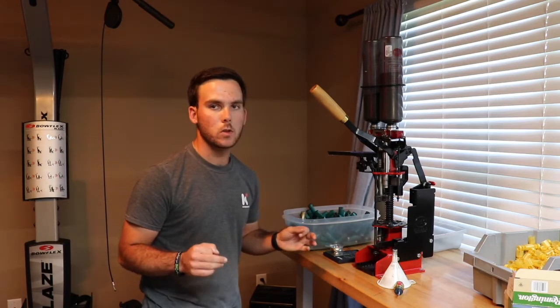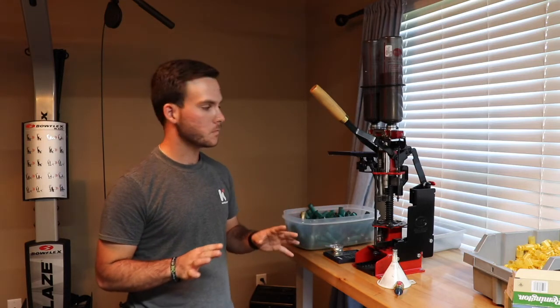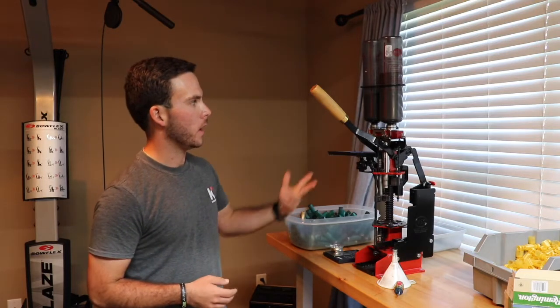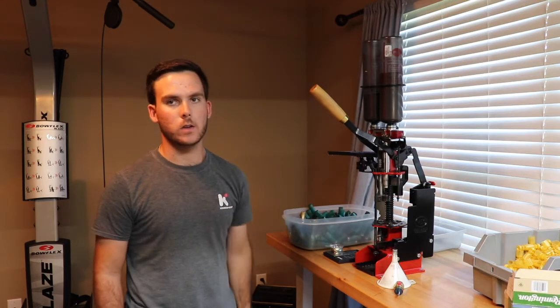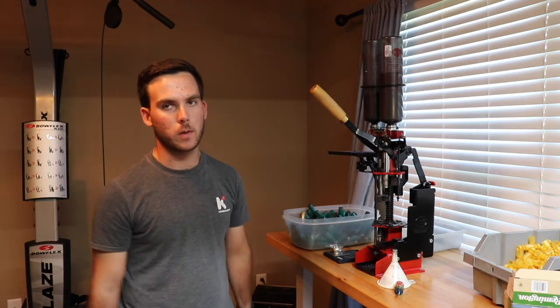The only thing that I'm going to assume is that you have a reloader that is fully assembled, no broken parts, or any assembly left, and that you have the powder and shot bottles already on top of the reloader ready to go. I'm going to kind of show you how to put your bushing in, because that will be a little bit different depending on the reloader.